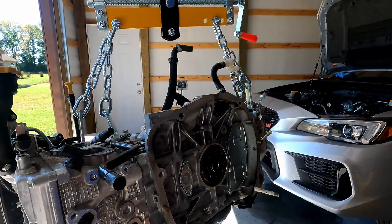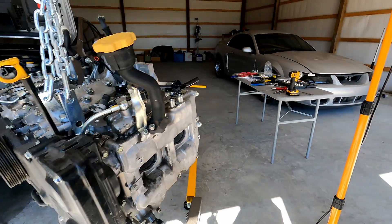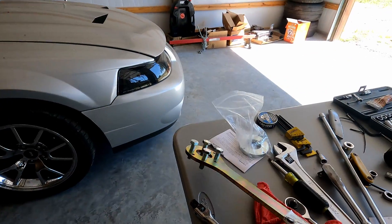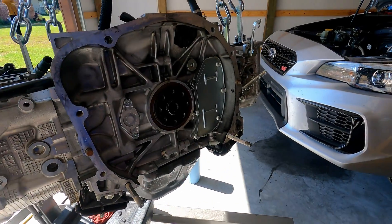Okay so clutch and flywheel are off. I just had to get my Company 23 crank pulley tool — I threaded a couple of the big bolts into it so I could hold it while I broke each one of those loose. Not too bad.